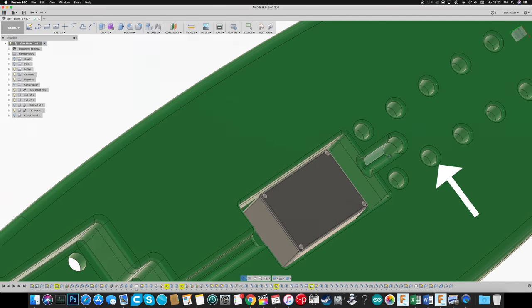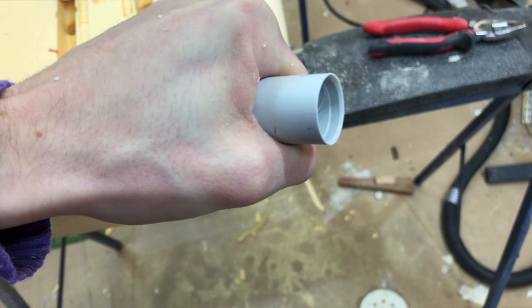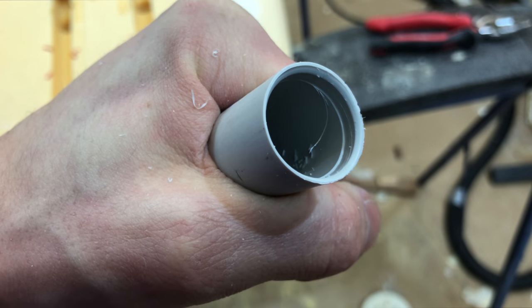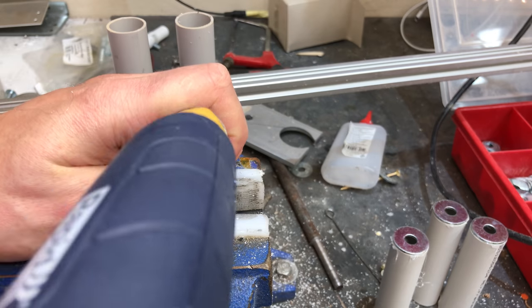It would have been very difficult to get fiberglass into the holes for the bolts, so I took some plastic conduit, gave it a little chamfer, and inserted it into these holes so the foam is protected. Then later on I could add fiberglass to have it overlap onto the conduit.